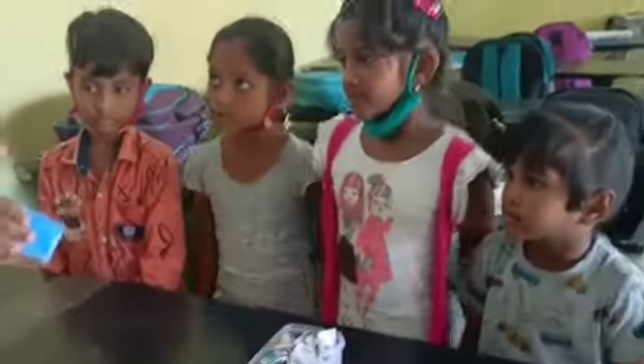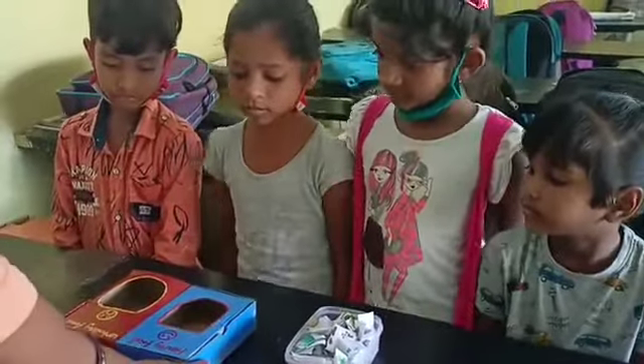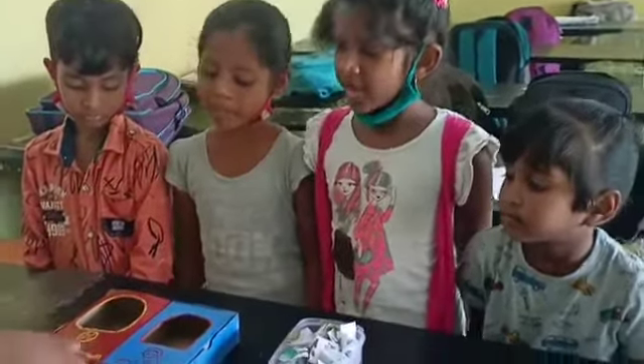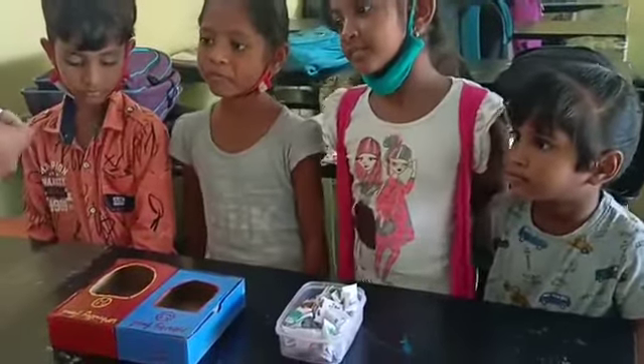Okay, this is the project for every two. Okay children, see here. Here the two boxes are present: healthy food and unhealthy food. Okay now, first pick one paper and see here.